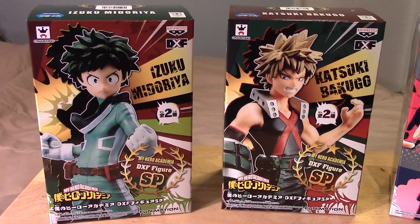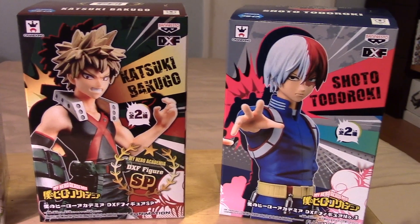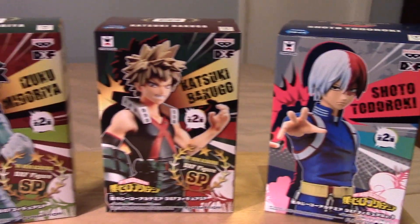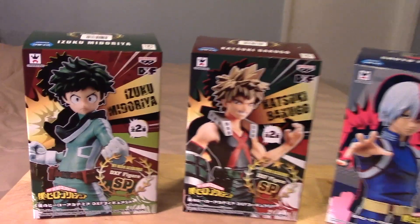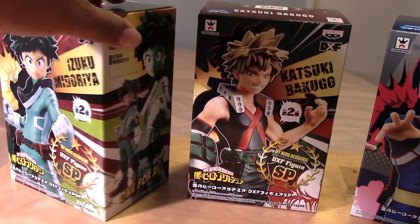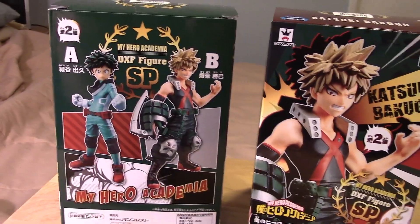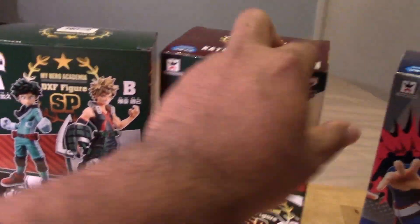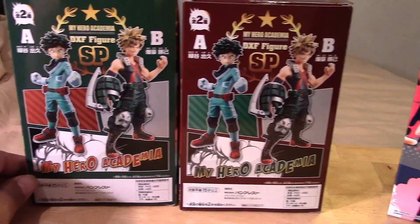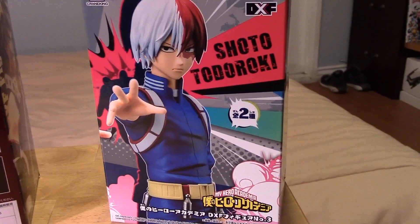As you can see, I have Izuku Midoriya, Katsuki Bakugo, and Shoto Todoroki — just the three. These two came with the first set that I picked up: Midoriya and Bakugo, and the backs of both are pretty much identical. This one right here, Todoroki, is a recent pickup.